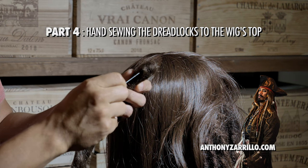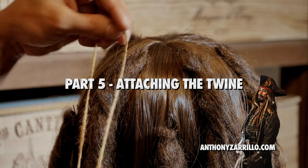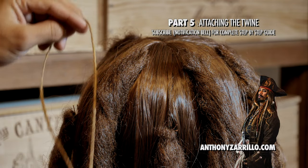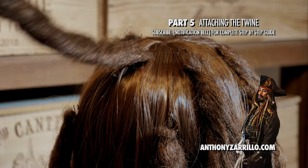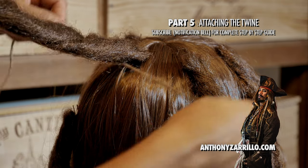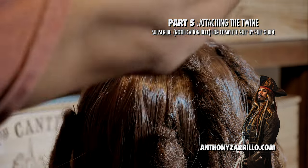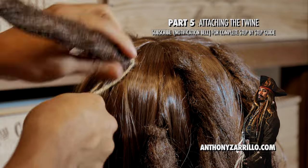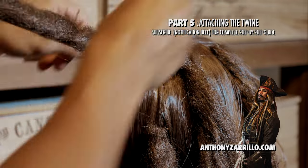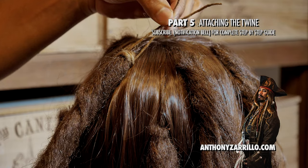I've got my needle, going through that top hole. Just with the foot and a half piece. Take the dread up, move it up and out of the way, and then just wrap a couple times. See how I'm wrapping it there? Now it's looking like it blends in better into the wig.